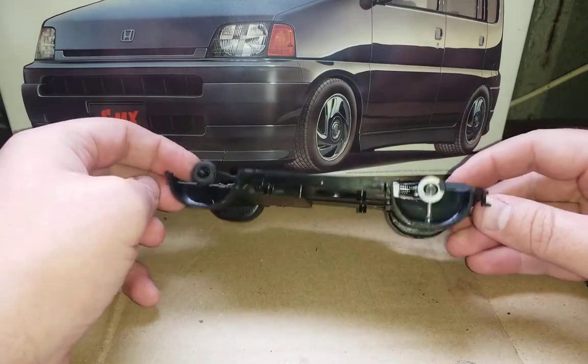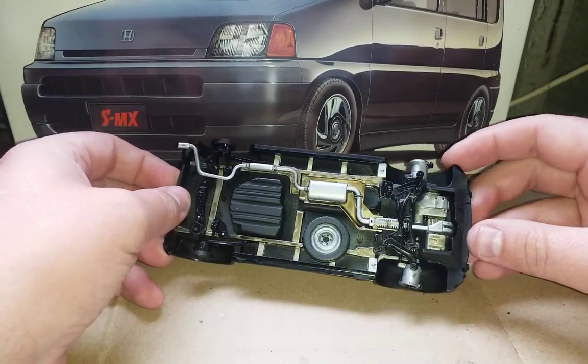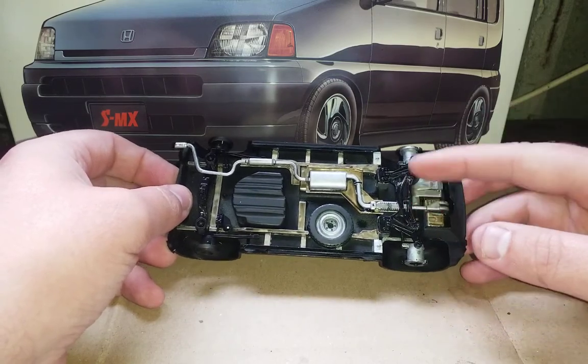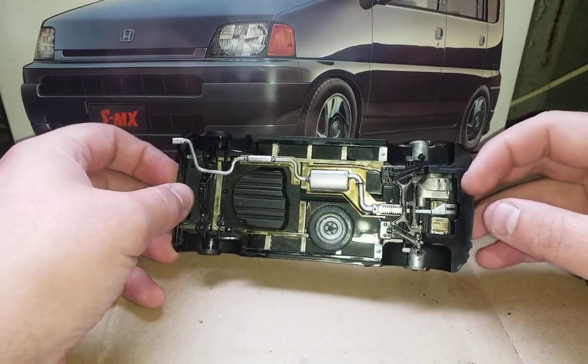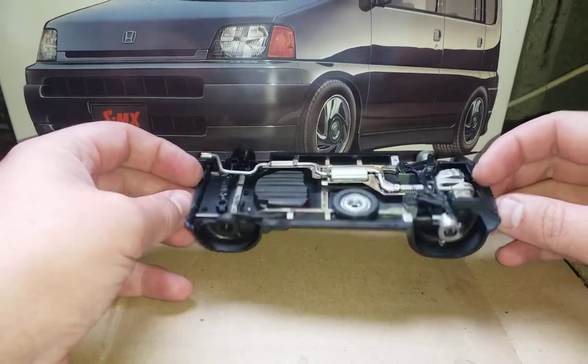This is actually my attempt to recreate my real car — I actually own an SMX and I'm trying to recreate it. Still a bit of paint to finish up here, just tidy up some areas and build that cage, and then the chassis will be done.